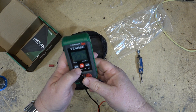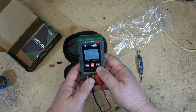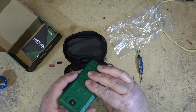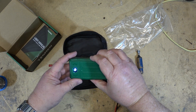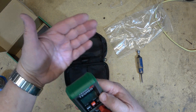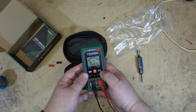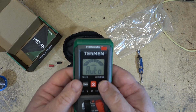First things first — there's a button that turns on the backlight, and press it again to turn it off. If you press and hold, it turns on the flashlight, so if you're using it in the dark you can see what you're doing. Press and hold again turns that off — a double function of the button.